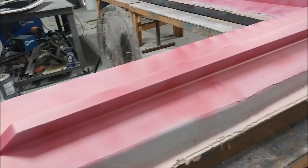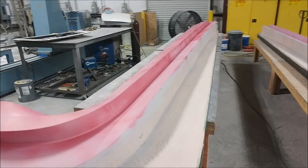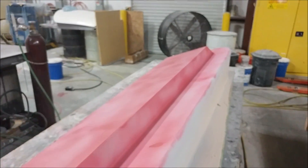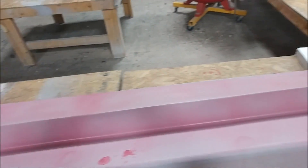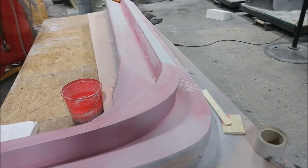The guys are working pretty hard this week getting both wing bar plugs ready. The first round of sanding is done, Jeff primed both of them, and now they've been sprayed with guide coat and are ready for the second round of sanding. You can see this one, and the guys were already starting on it.